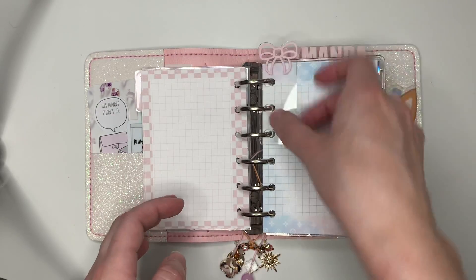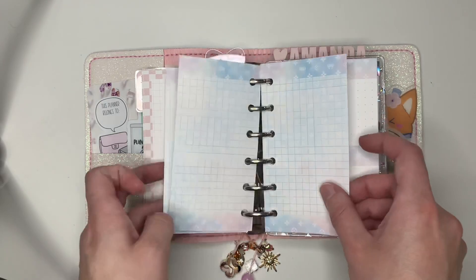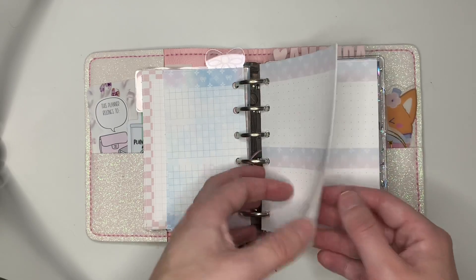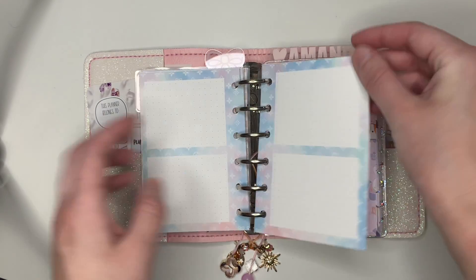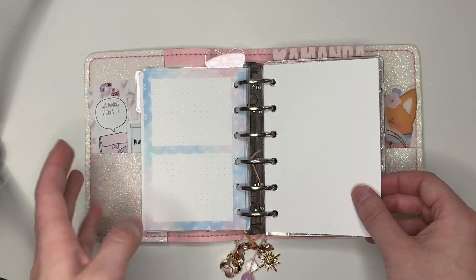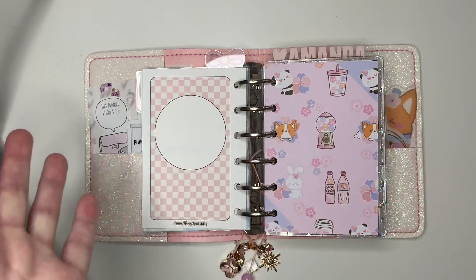I have some of the luxe ones. This is an acrylic tab from Fox and Pip. I have these little skinnies, these little half things in watercolor luxe. This is another luxe collection insert, and then another luxe collection insert. Like I said, this cute stuff comes out, I want to use it. I need somewhere to put it, but it doesn't really go with my main planner anymore. So here we are — we have set up a deco planner.